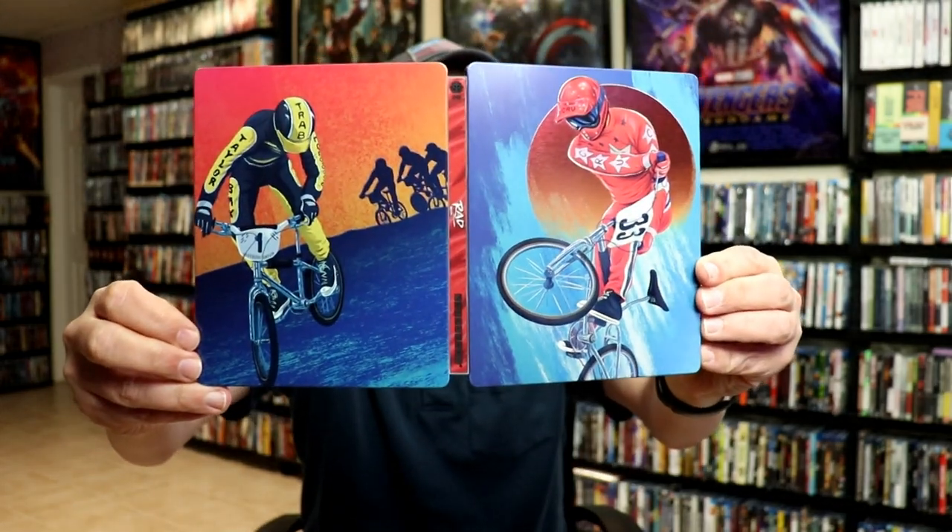So a very nice looking Steelbook from Mill Creek. I've gone ahead and placed this Steelbook inside a protective bag. This bag will help keep the Steelbook from getting scuffed up on the shelf up against the other Steelbooks. I do have an affiliate link down below where I purchased these bags off of Amazon.